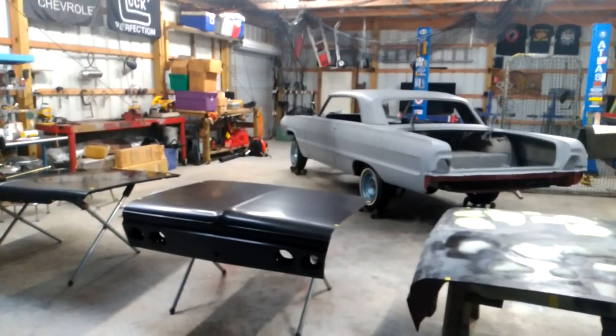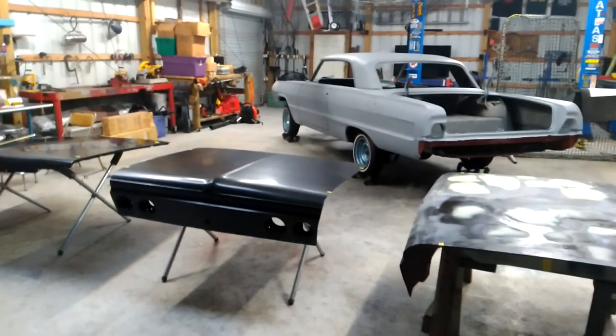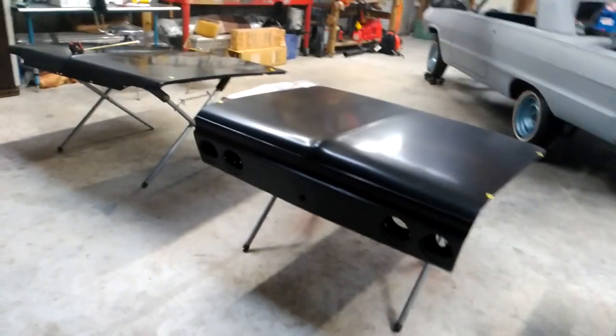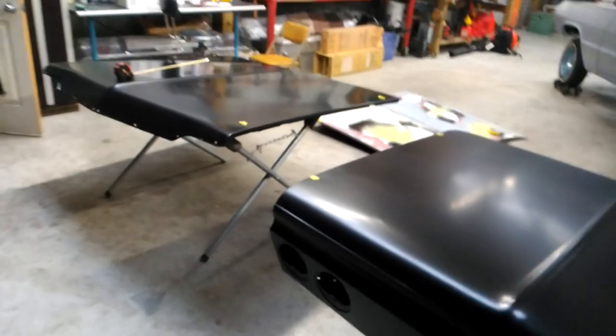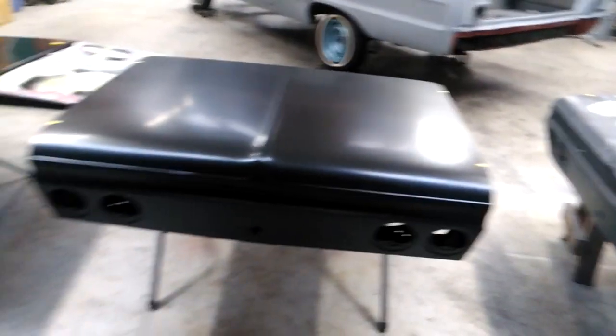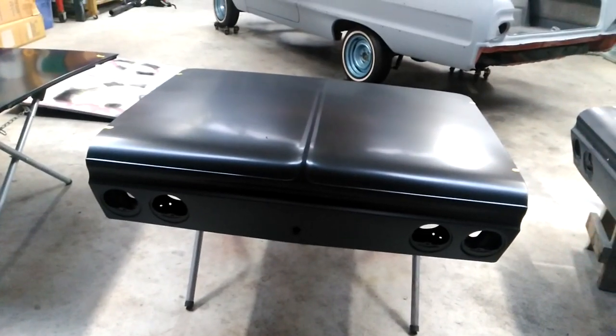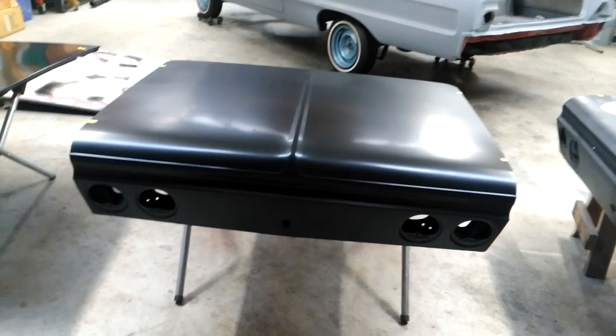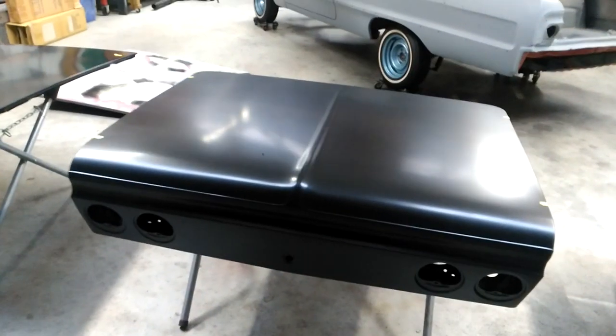Today is October 31st, 2018. It's Halloween and I got my reproduction hood and trunk in today. I wanted to do a video for anyone out there that's considering fixing their old hood or trunk, or just breaking down and buying a new one.